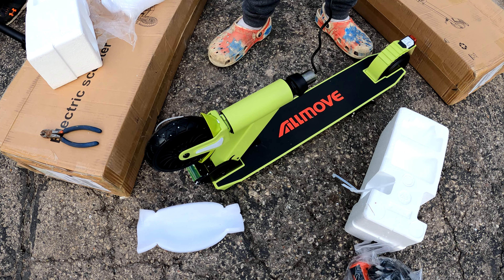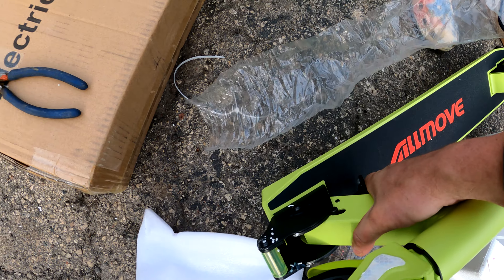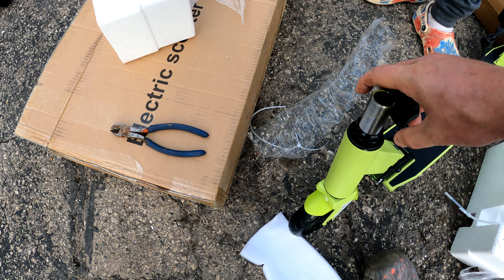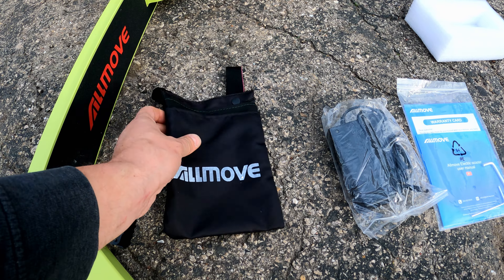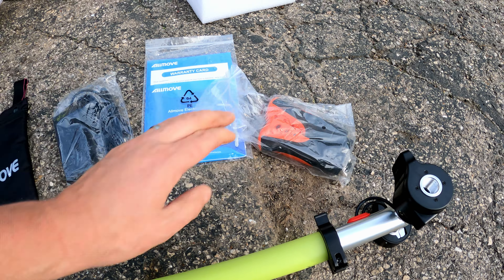So yeah, it looks like it's foldable. All you got to do is use this release, pull it, and then click into place right there. And then it looks like the handle just screws on right over here. So we got everything unboxed — it comes with a scooter, a bag, charger, instructions, and the grips. Assembly looks pretty easy.